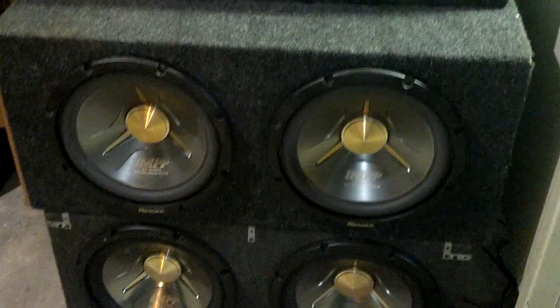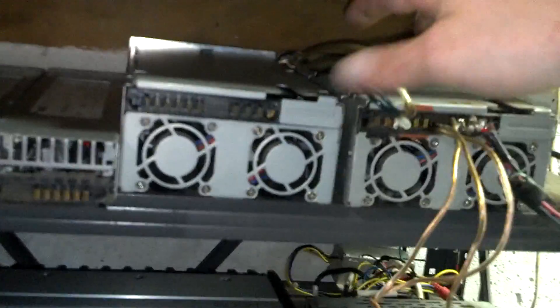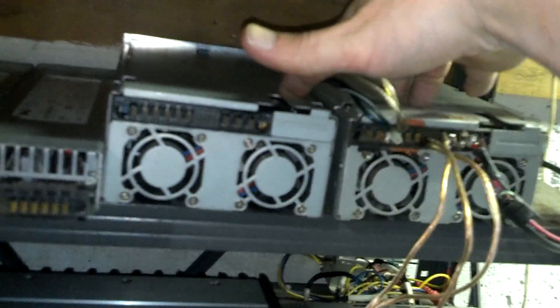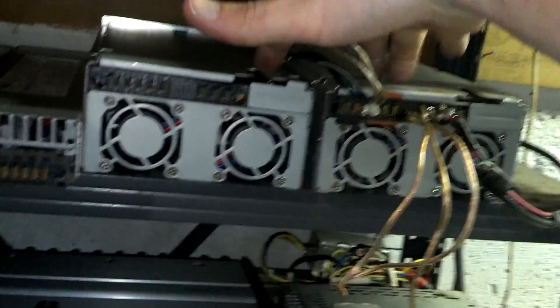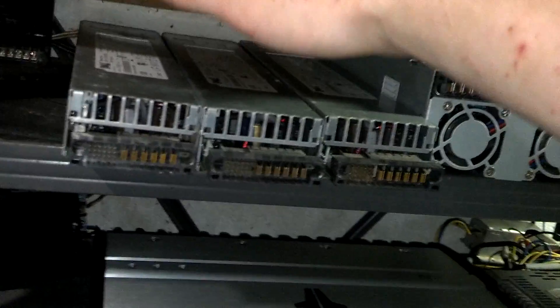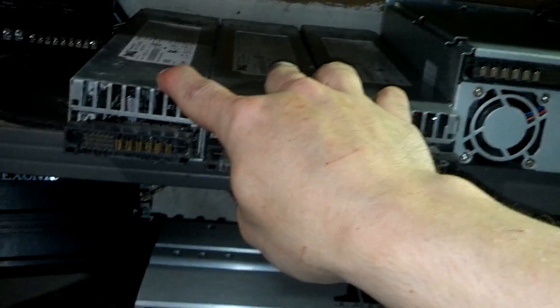This is my test bench setup that I'm working on. For powering it all, I have two 85 amp power supplies that came out of a large server — they're made to run together. And then I have three 55 amp power supplies, and I can run these three together also.